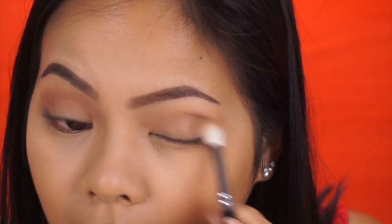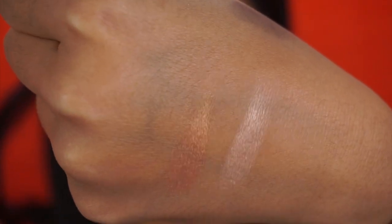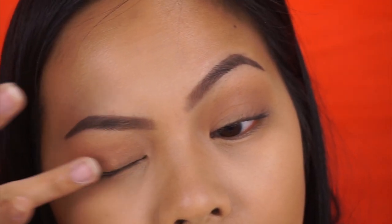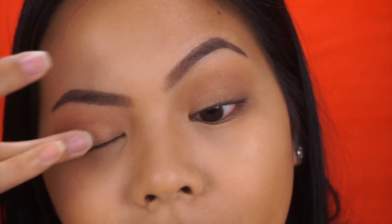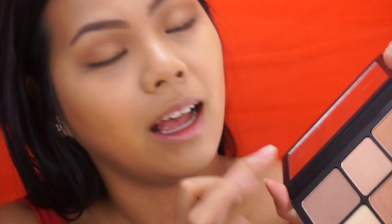It just cools down the eye look but doesn't darken it up much. It's fine — I just wanted to try them out. It's not about the eye makeup, it's about the palette, so I'll leave it like that. The palette comes with two highlighters and they look so pretty. I'm going to use one on my eye and apply the lighter color to my tear duct with my finger — it's so intense.